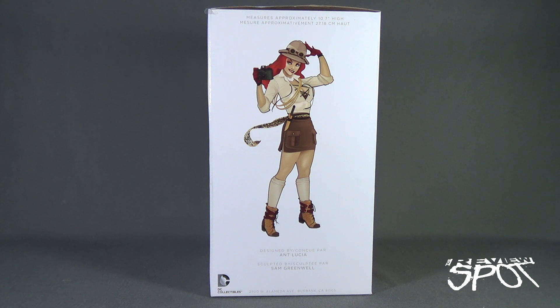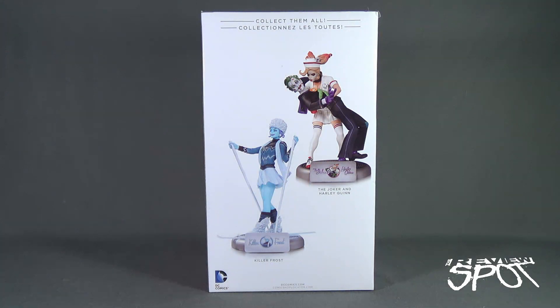The side box art shows you an image of Cheetah, and the statue is approximately 10.7 inches high. It's designed by Ant Lucia and sculpted by Sam Greenwell. On the back are images of other Bombshell statues available — the Joker and Harley Quinn, which I'd like to get my hands on, as well as Killer Frost. You can also visit www.dccomics.com and www.comicshoplocator.com to find a comic book shop in your area.